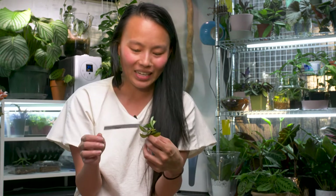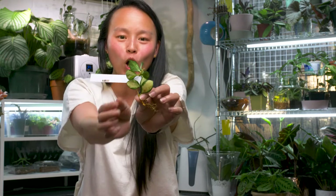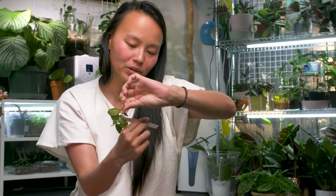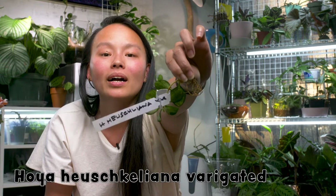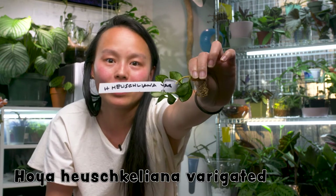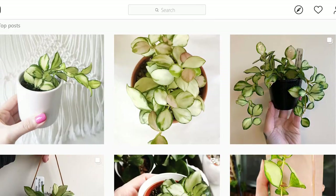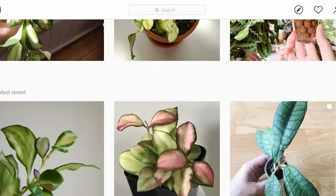So this is the plant I've been wanting and seeing all over Instagram. It actually has roots on it! How do you pronounce this? I don't know — anybody help? How do you read this? But I have the non-variegated version and this is all over Facebook and Instagram. It is to die for, oh my God.